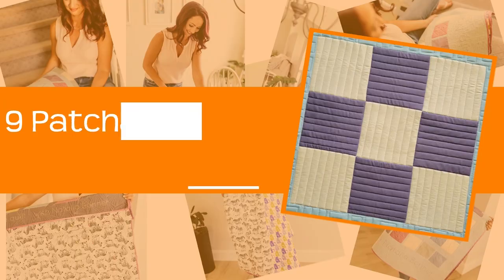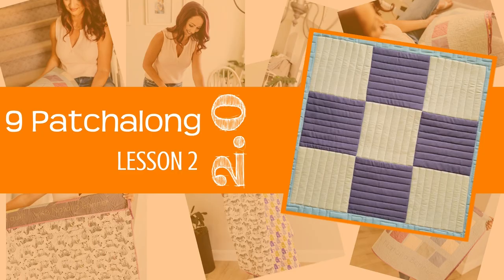Hey everybody! I'm Natalia Bonner. Welcome to 9 Patch Along Block Number 2. Today we're going to be stitching some straight lines. So grab your machine quilting ruler and let's get stitching. 9 Patch Along Block Number 2.